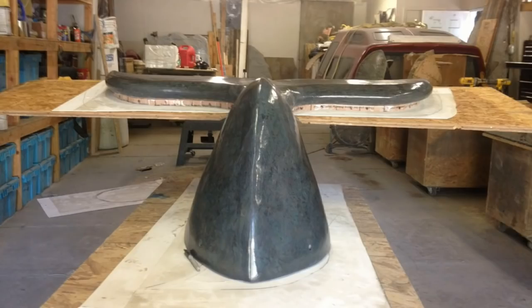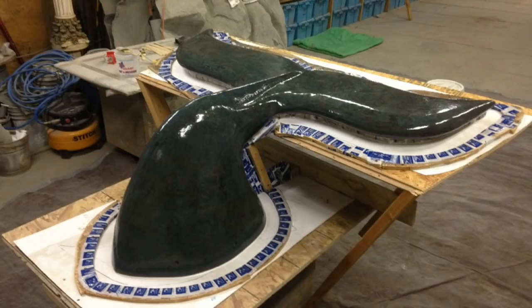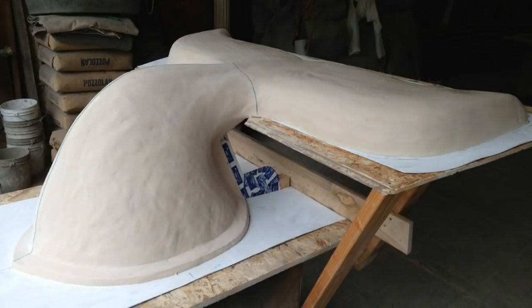I then mounted the bench to a table to provide an area to form the rubber for the base of the mold. Notice that I've placed plastic shower board under the base and underneath the fin to form the rubber and the hard mold to a surface that the rubber or hard mold wouldn't be able to stick or bond to — so I could easily pull it off. In these photos, you'll see that I've already applied the rubber and it is now dried.